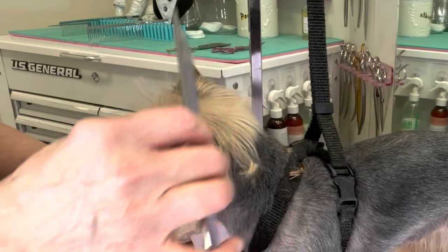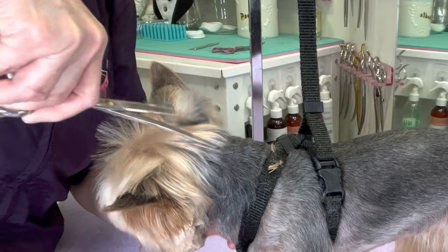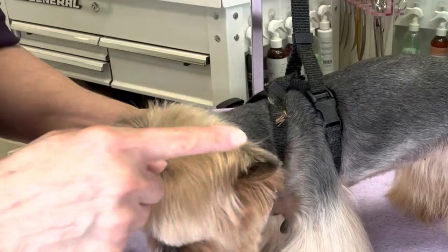Comb this part back. Taking my Zolita curved blenders, going to blend this hair back into the short hair on the body — this hair on the ears where you see this definite line.